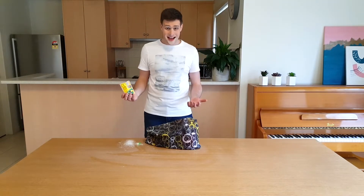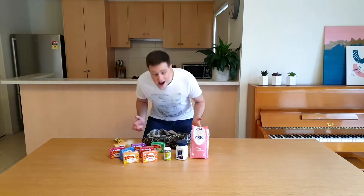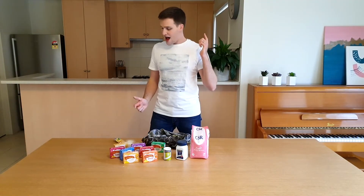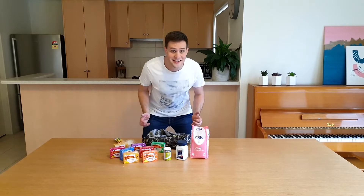Oh no! And that was the last bag as well. Hang on a minute. I've got everything here that I need to make my own sherbet. Want to learn how to make it and why it fizzes in your mouth? Then let's get science!